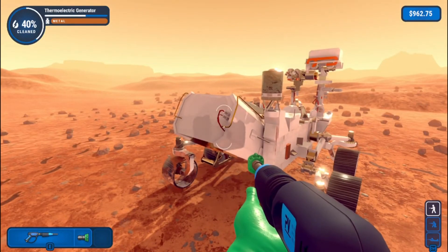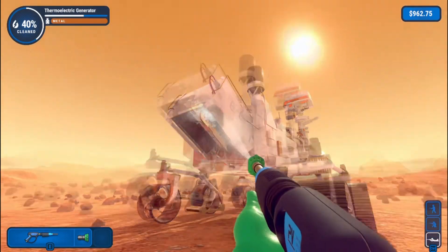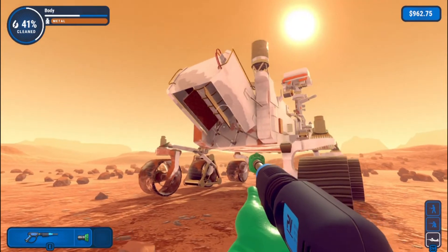Whoa, we're already at 59%! What are you doing? We're doing good. I opened Windows again. We're doing good, this is actually really nice.